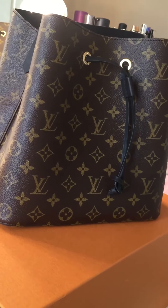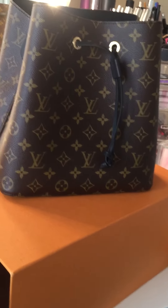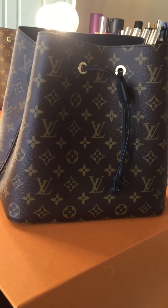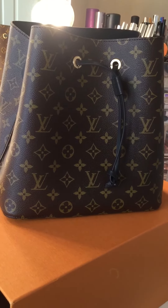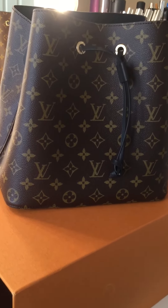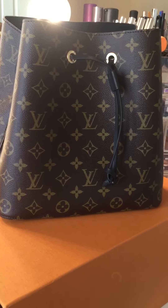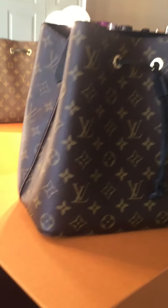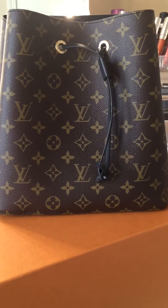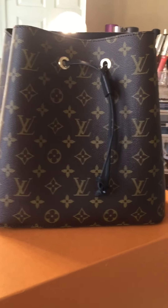I have been wanting a crossbody bag from Louis Vuitton for so long, but I didn't want one with the vachetta leather, I didn't want one that was super big, and I didn't want one that was super expensive. They just launched this one on the 24th of February, and I lucked up and was able to get one in the color that I wanted. Here she is — oh my god! I'm really seriously going to have to put the camera down just to examine her, so we'll be right back.